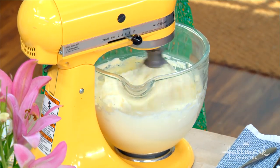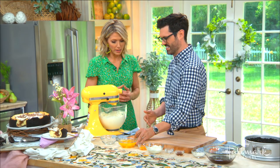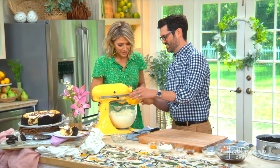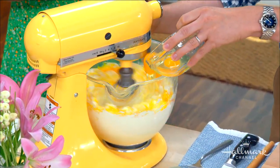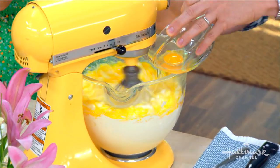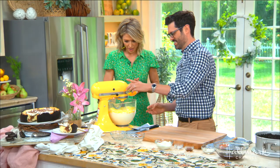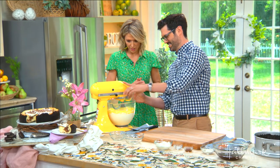You want it nicely sweet, not cloying, not dense. Now all of our eggs — five eggs — and you don't have to do one egg at a time or be delicate about it. Then two egg yolks for a little added richness.